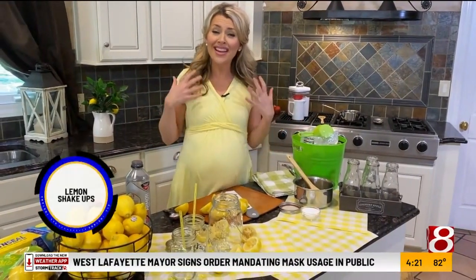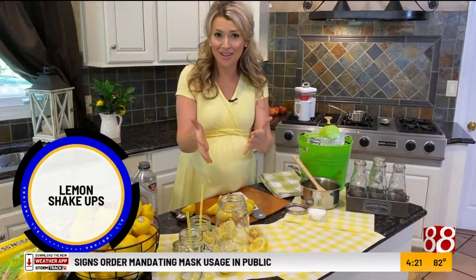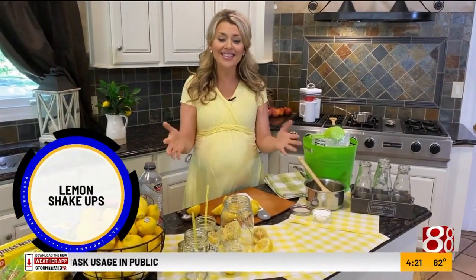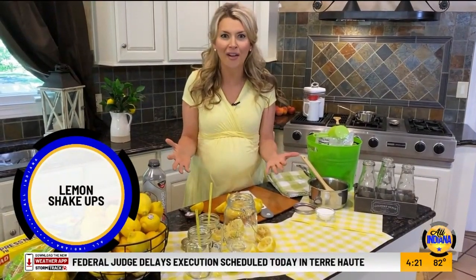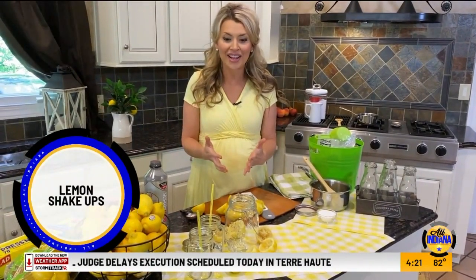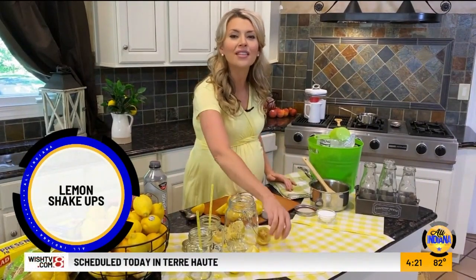We might not be able to go to the state fair, but it is my goal to bring this state fair to you. So just sit back, relax and step right up to get a lemon shake up, because that's the very first place I go when I head to the Indiana State Fair. It's my favorite drink — the lemons smell amazing.